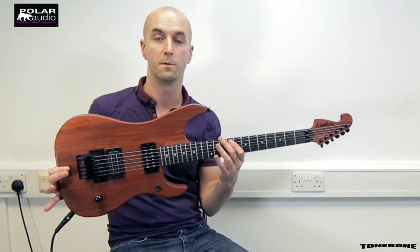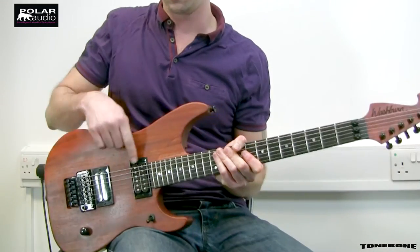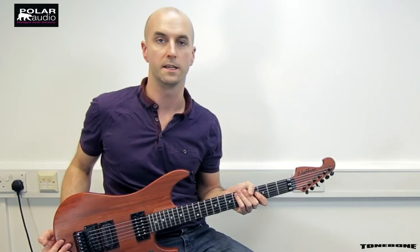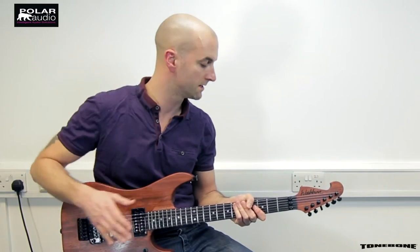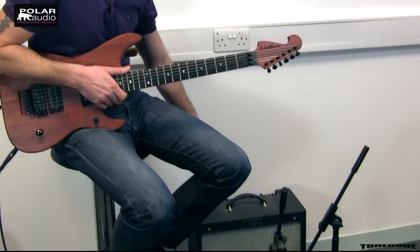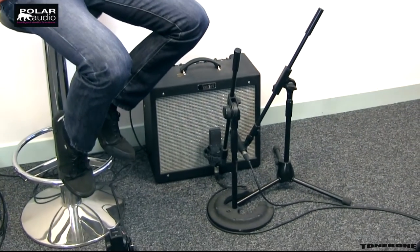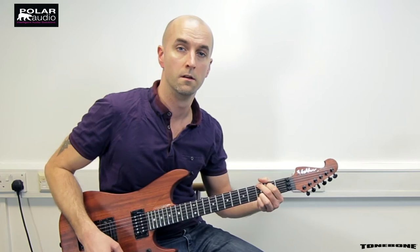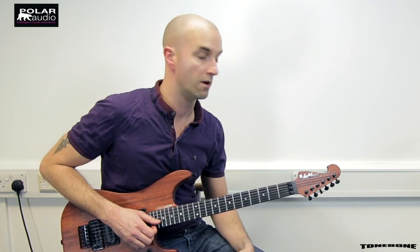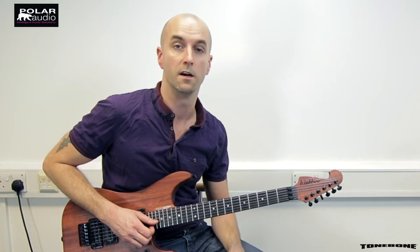In this video I'm playing my Washburn N4 guitar, which is a two humbucker guitar, so we're going to get some typical Gibson, Les Paul, SG type sounds. I'm also playing through a completely clean single channel Fender Blues Junior. Any overdrive or saturation is coming entirely from the Plexi Tube.